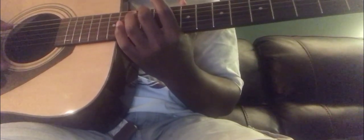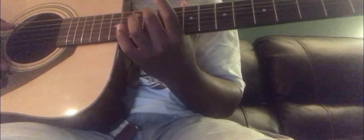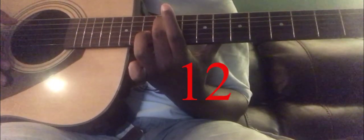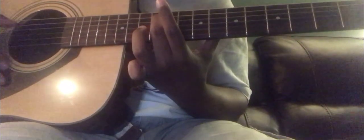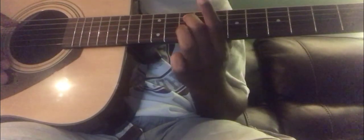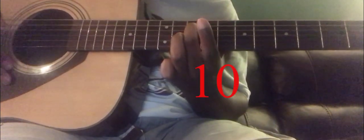First you'll move down to fret 12. Hold the string down and pluck 12. Then after that, we move up to fret 8, which is right here — 8. Then after that, we move down to fret 10 — 10.